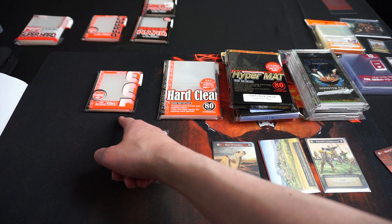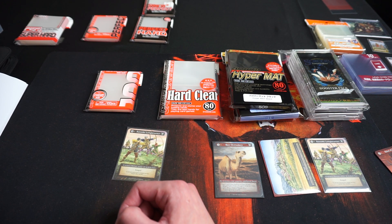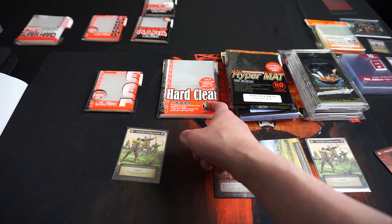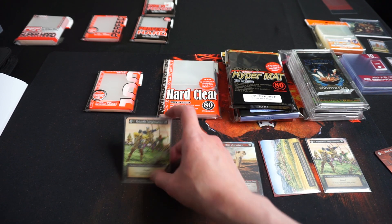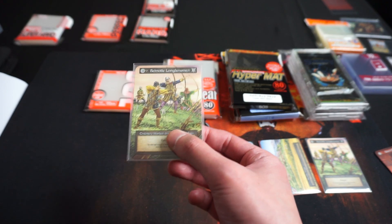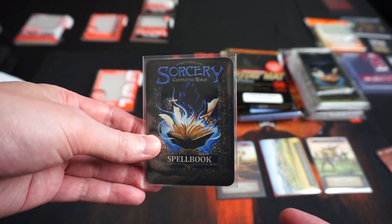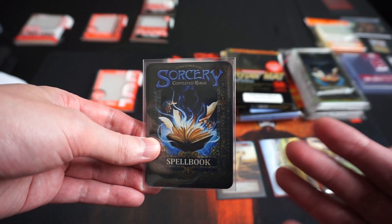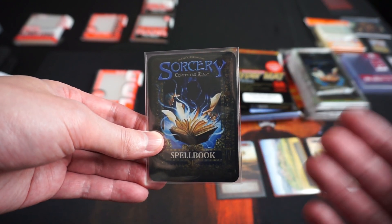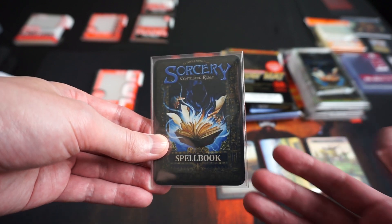KMC Card Barrier 100 is basically a penny sleeve and I use it for cards that will go for trading. Then there is KMC Hard Clear, which I use to double sleeve collection cards. These have enough thickness and durability to actually play with and have completely transparent backs. So these are great sleeves for double sleeving foil cards — double sleeving prevents moisture, which delays foil curling, and you would be able to see the full art back perfectly.